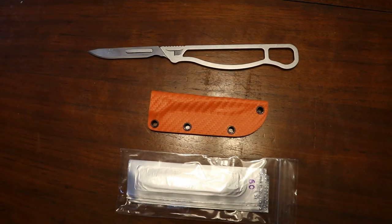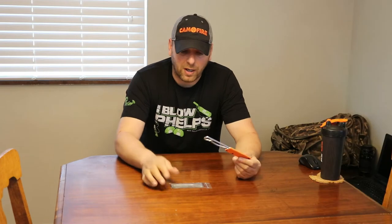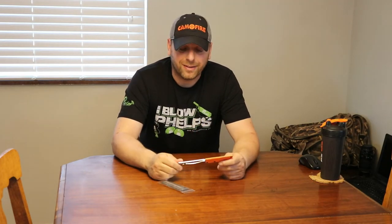It comes with the sheath — the sheaths come in different colors. I got orange just in case I drop it, so it's easy to find. It also comes with a couple of ten-packs of blades. Awesome knife. It's made by TYTO — T-Y-T-O.